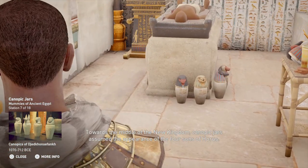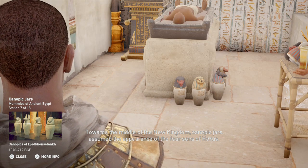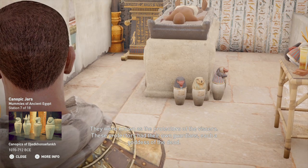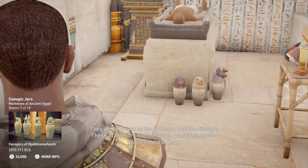Towards the middle of the New Kingdom, canopic jars assumed the appearance of the four sons of Horus. They were known as the protectors of the viscera. These protectors had their own guardians, each a goddess of the dead.